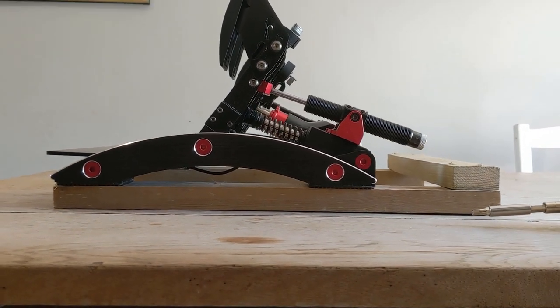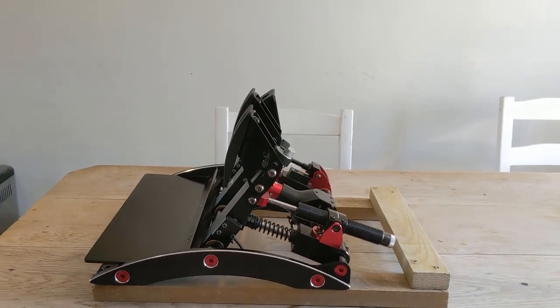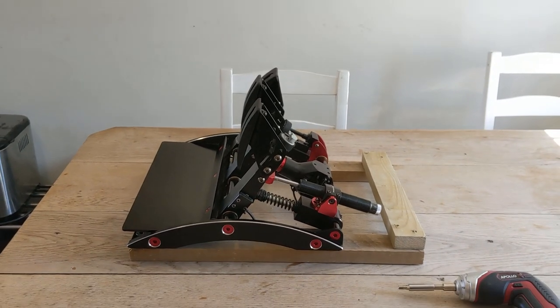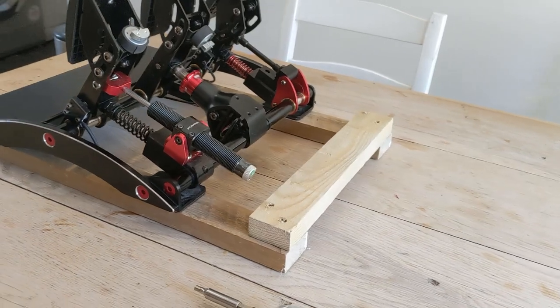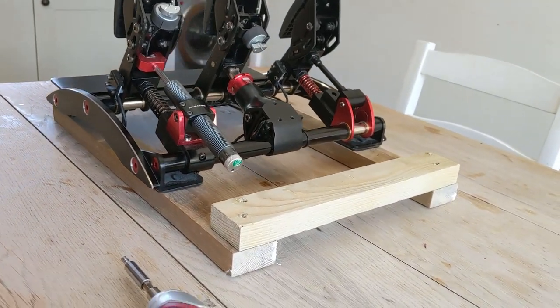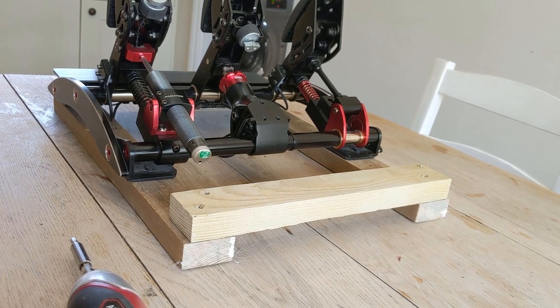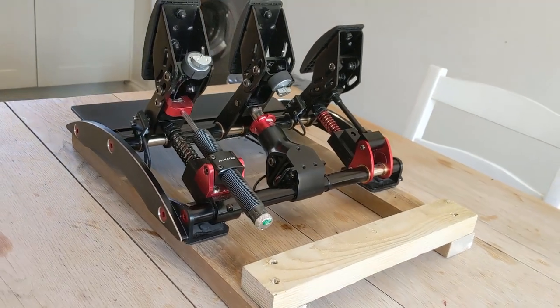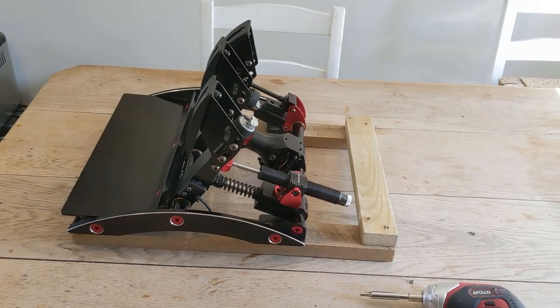So I had to make a pedal stand out of something, real basic with tools at hand, to get it up and running and to get it steady on the floor without tipping up or otherwise moving — but also flexible and able to move in and out of the way, because I don't have a rig or a cockpit. I need to use my desk for other things when I'm not doing racing.